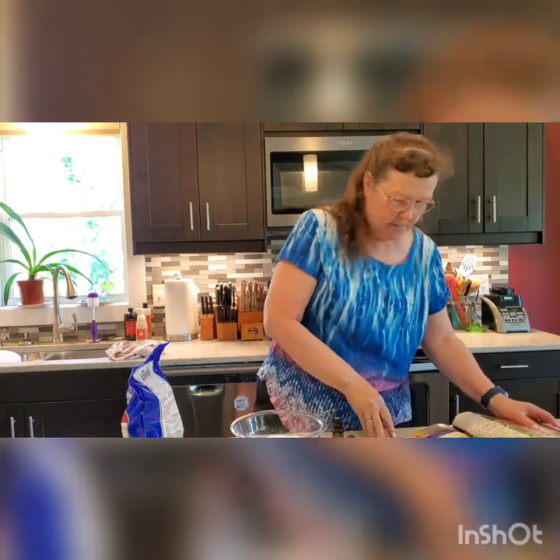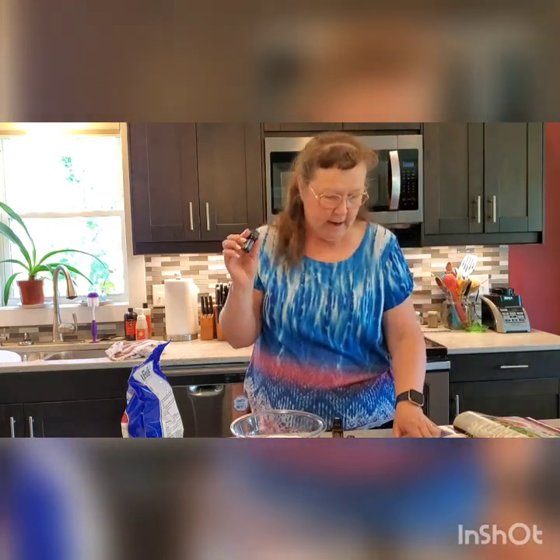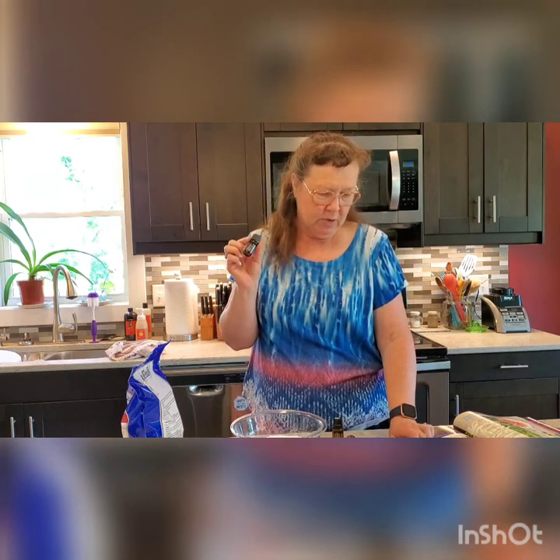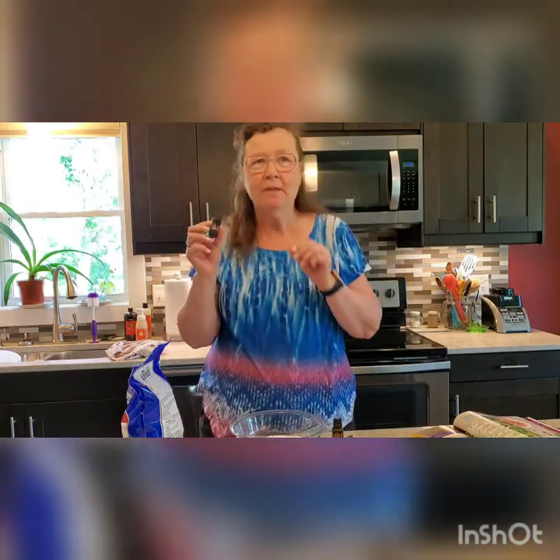The blue is doTERRA's Deep Blue Soothing Blend. It contains wintergreen, camphor, peppermint, ylang ylang, helichrysum, blue tansy, blue chamomile, and osmanthus. Those last three are the blue color that help give it its name, Deep Blue. This also has a lot of anti-inflammatory and analgesic properties.